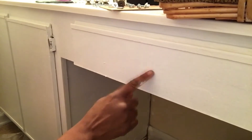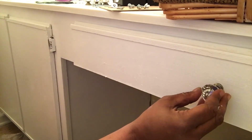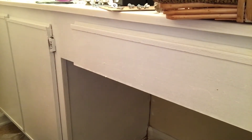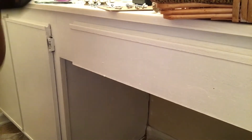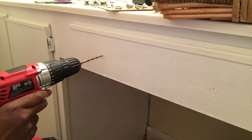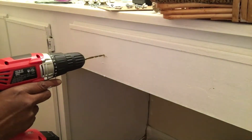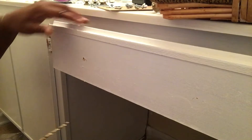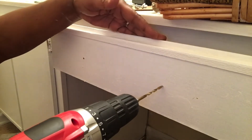I am just going to eyeball where I am going to place my knobs. I think I am going to put two knobs on here — I think that would be nice. So I think I am going to have a knob here and a knob there, and one right there.